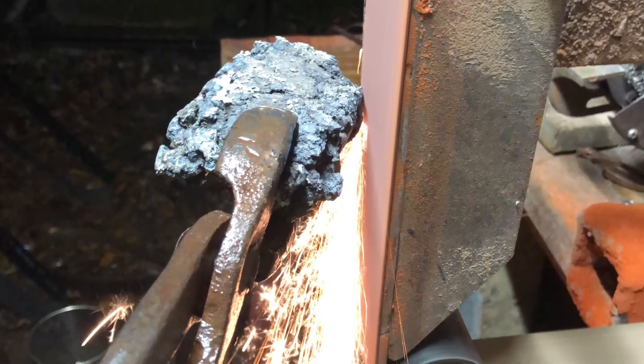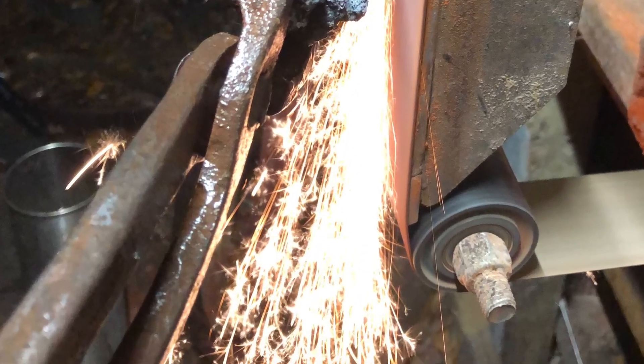Now we'll take it over to the grinder — and that's a lot of carbon. A beautiful piece of hearth steel.